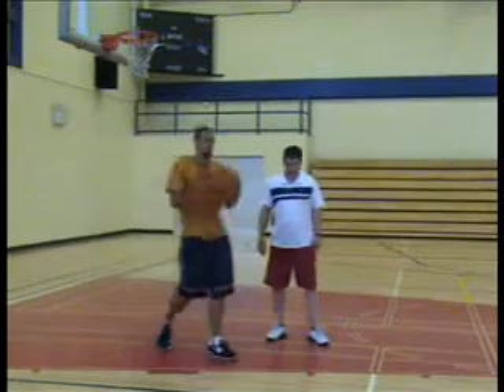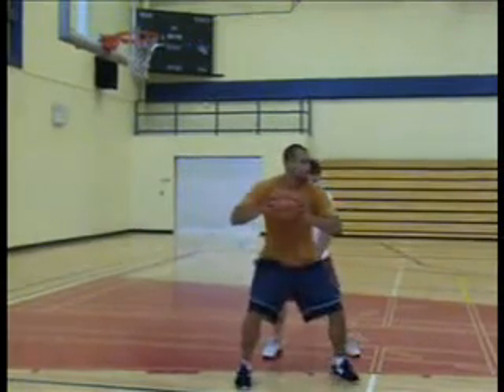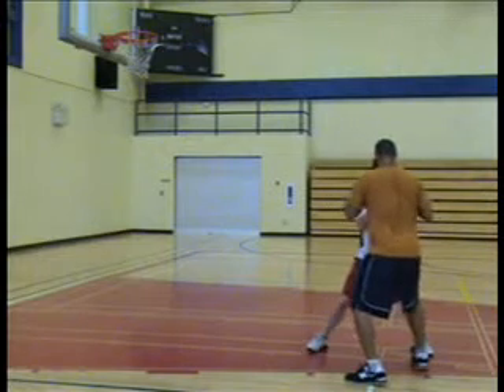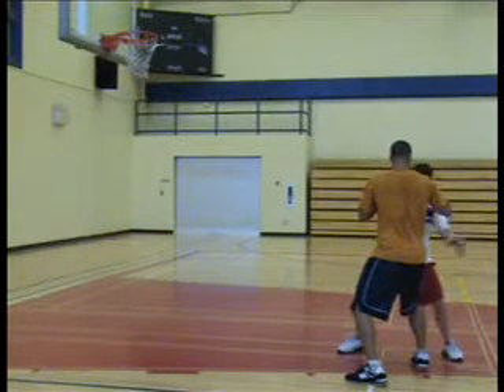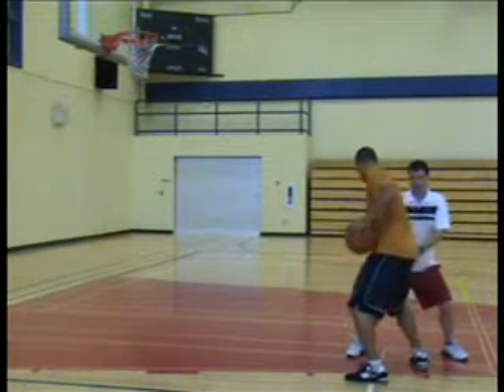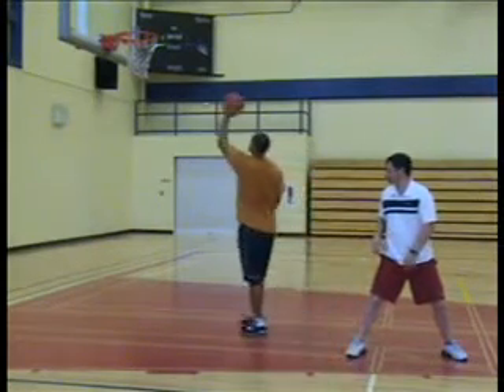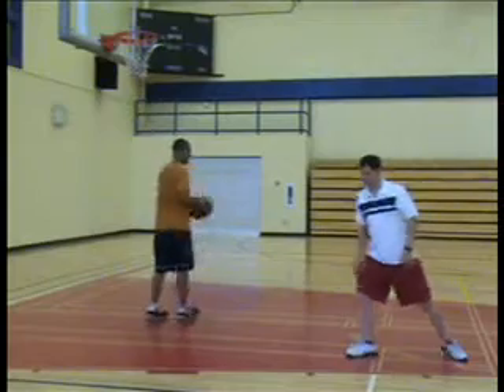So again, we need seals. Down stance, shows spin — hold on, guys. We are committing harm. We need to step through, seal the outside of the defender's foot, dribble, and attack the basket. Good, okay.